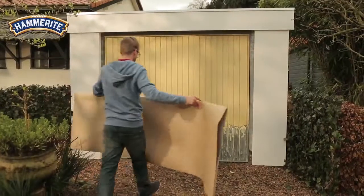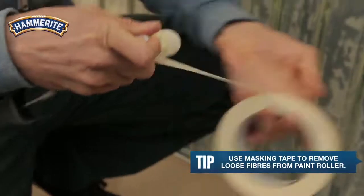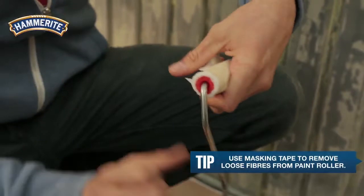You'll want to protect the surrounding area from paint splatters using a dust sheet or newspaper. To prevent loose fibers from coming off the paint roller into your coat of paint, you can use masking tape to remove them.